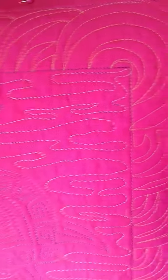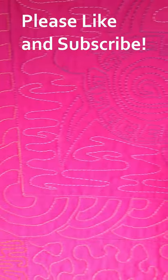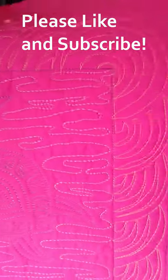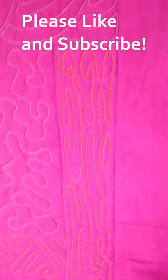Here is the finished effect of that water around the sea turtle. I started up in the corner here, and you can just see how it's just this nice, relaxing, flowing sort of design — back and forth. And as promised, I'm going to show you how it looks in a fill.